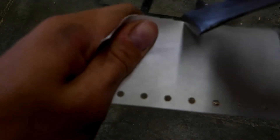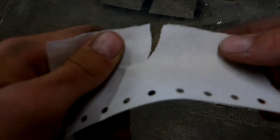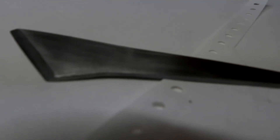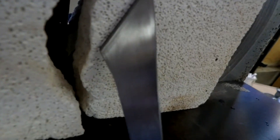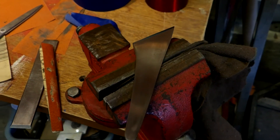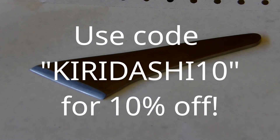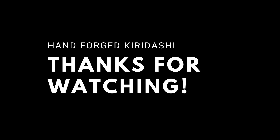The kiridashi is done, and it came out so much better than I ever could have hoped. It is absolutely razor sharp — slicing through paper, shaving hair — it is amazing. If you want to get your hands on this blade, there will be a link in the description. There will also be a link to the hand sanding sticks I was talking about — they are fantastic for knife making. Thank you so much for watching. Even if you don't buy mine, I highly recommend getting yourself a kiridashi — they are just a phenomenal knife.